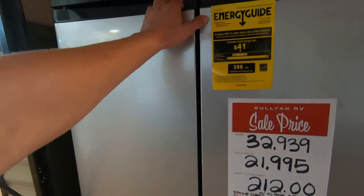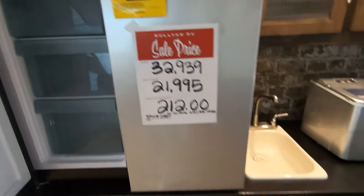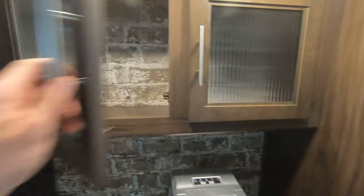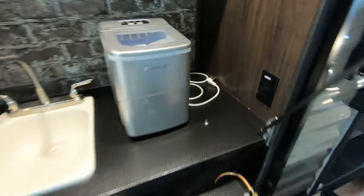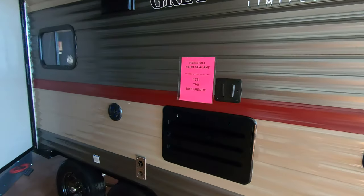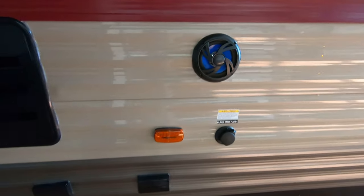There's a nice big outdoor kitchen with a big double door fridge, two-burner cooktop, a nice little sink, an ice maker, and even a little extra storage. A nice big awning on this one, a spot for a TV outside, and waterproof outdoor speakers.